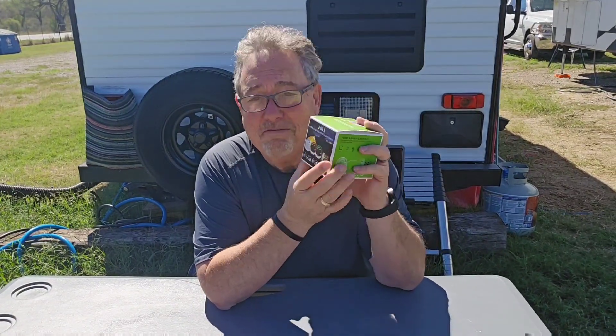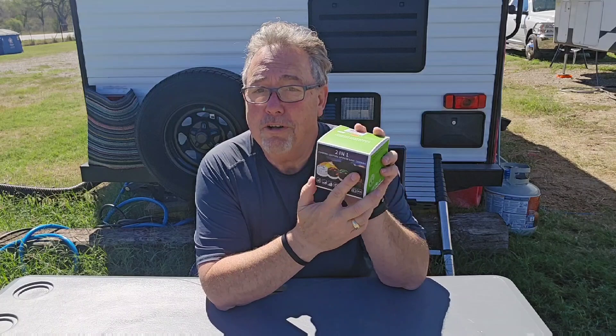Hi and welcome to another edition of Lee's Thoughts. This is a free product that was sent to me and this is a paid review. Let's get on with it — this is a camping lantern, it's small and compact.